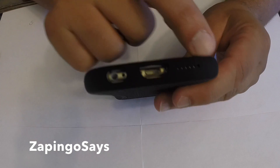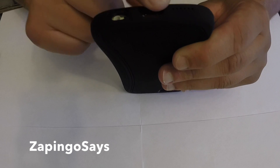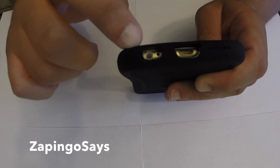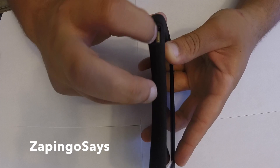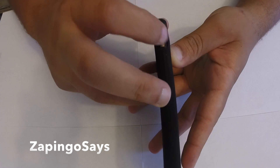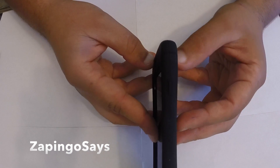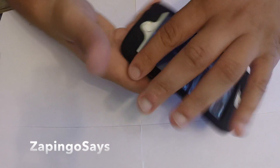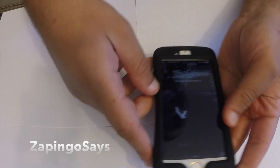The bottom of the case has the speaker grills nicely covered, enough space to get in and out of the lightning port, and good space for earphones. The sides are covered — this is very removable, so you can easily access the vibrate switch and the power button, which is very tactile. It feels nice in the hand, but it's not my type of case.